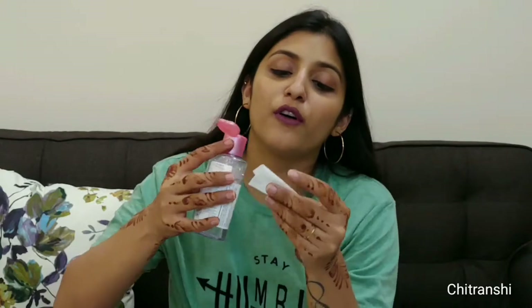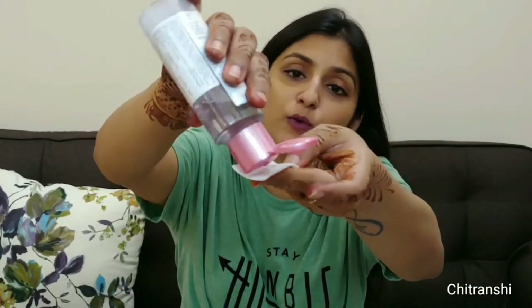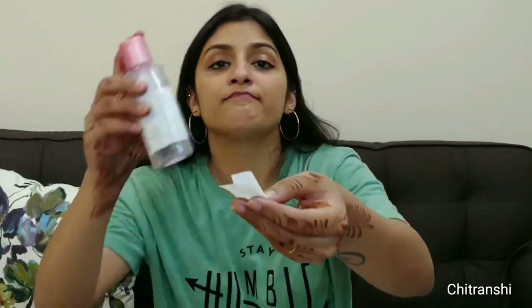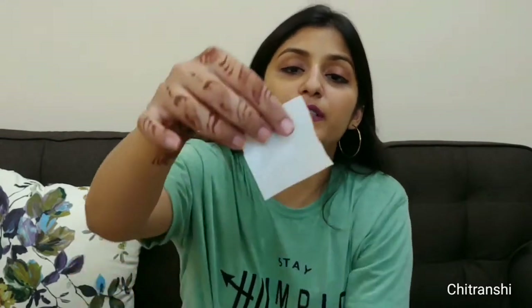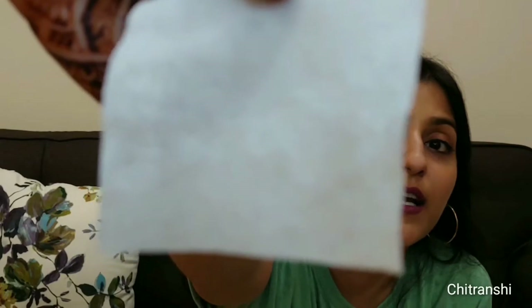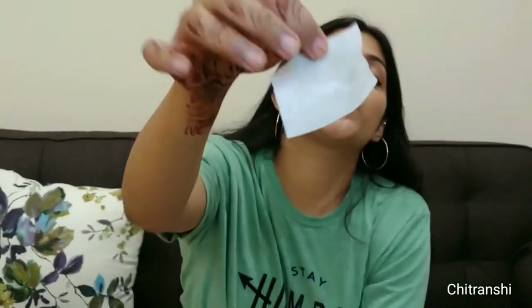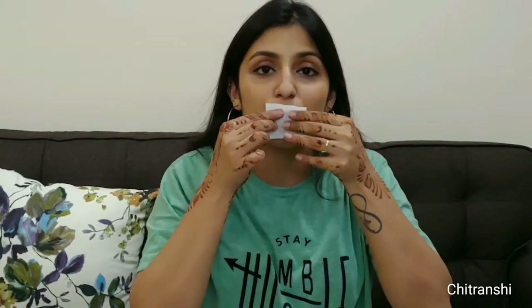I'm going to pour some quantity of it onto the tissue. The tissue is a little wet, as you can see. Now I'm going to wipe off the lipstick with it and see how it comes out. Again, one-shot video — no cuts, no retakes.